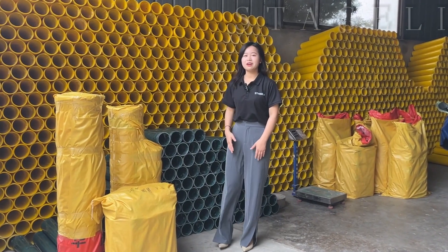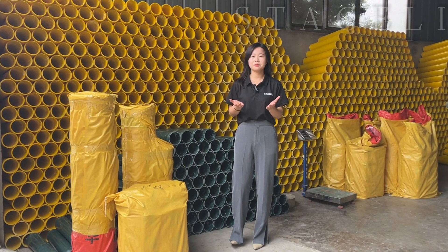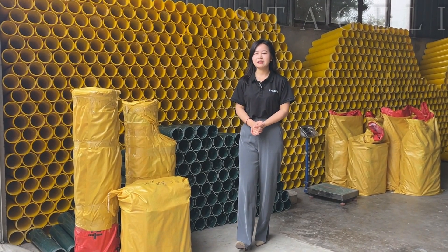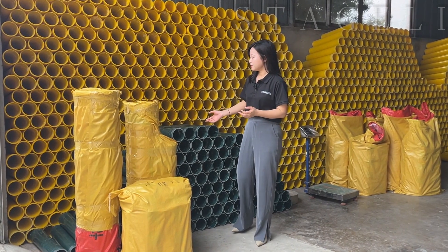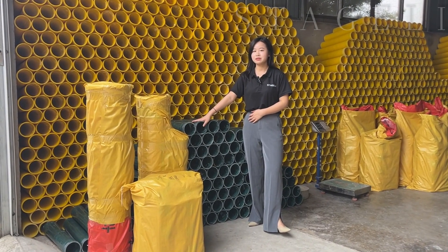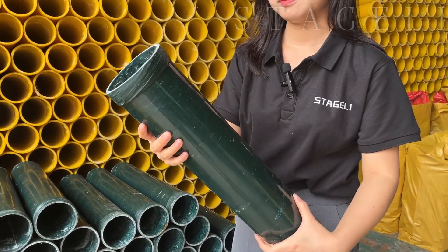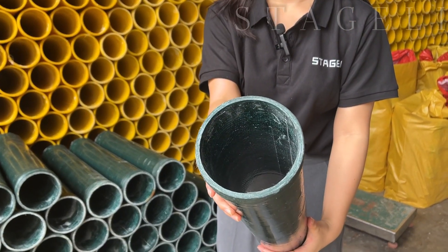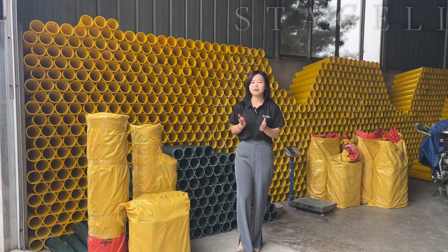Hello everyone, this is Carol from Stagely. Today I'm going to show you how the motor tube is made. We know that it's very important for the fireworks display, because it is very important to keep the whole display safe. So now let's go.